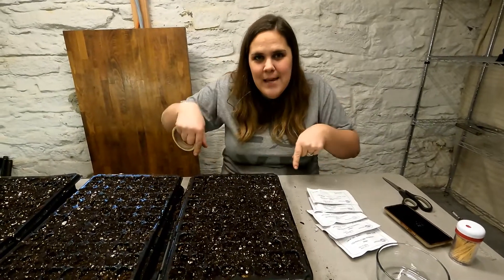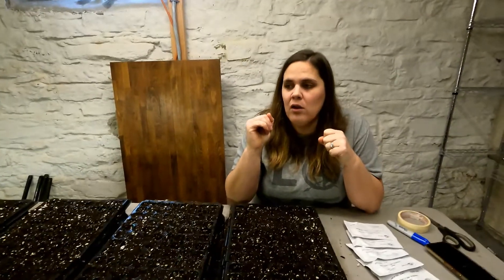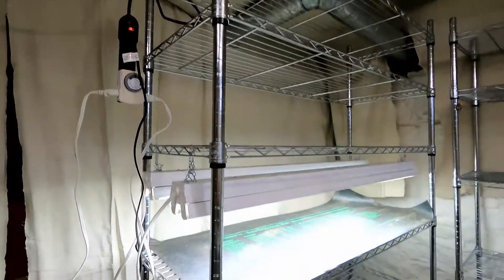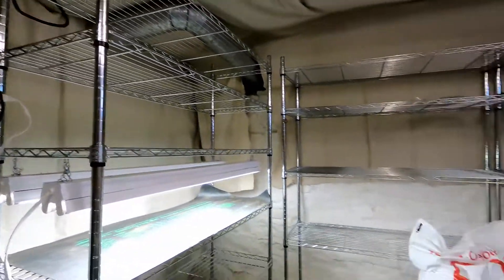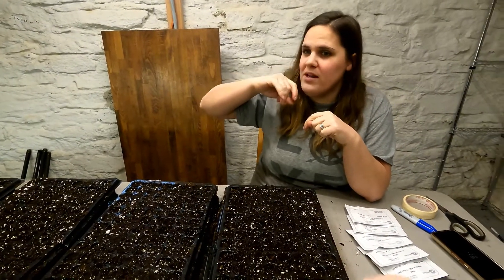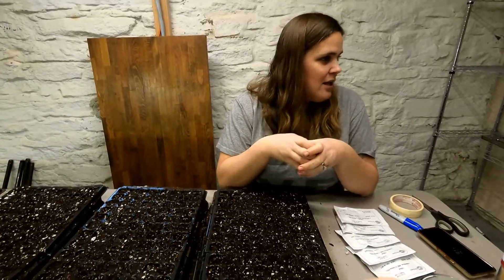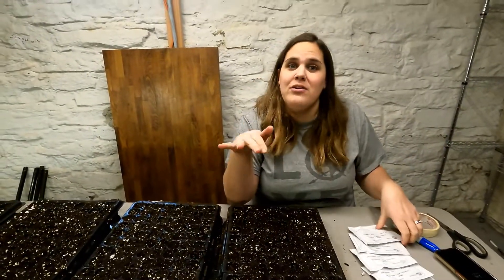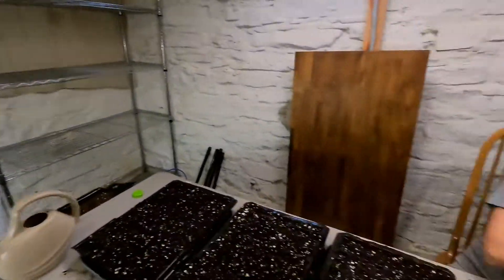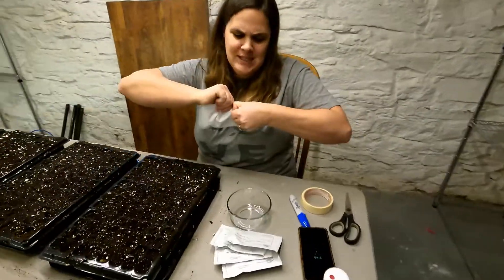The most important thing when planting is labeling — don't forget to label because you are not going to remember, especially when you have thousands of seeds planted. Last year I used one full shelf rack. Right now I only have one row of lights, but each row will have two sets of lights and I'll probably use about two racks this year. With soil blocks you can start thousands on one rack, whereas in a full greenhouse with full-size trays you'd need a lot more space. For doing it at home, all you need is shop lights and a tray.